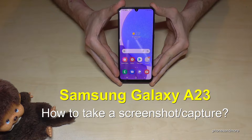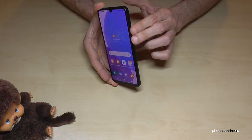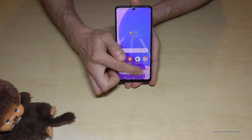Hello everybody. I want to show you with this video how you can take a screenshot with the Samsung Galaxy A23. For that we will need the buttons: the power button and the volume down button. Just press both buttons at the same time and you're having a screenshot. After, you can edit the screenshot here or save it directly to your gallery.